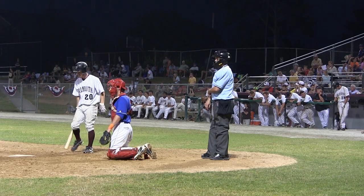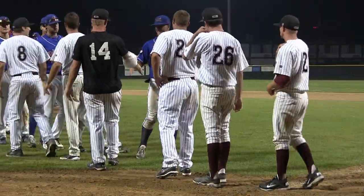I love baseball. I have a passion for it. I enjoy playing it, I enjoy watching it, and I try to play it as much as possible. And when I'm not playing it, I really do enjoy umpiring it.